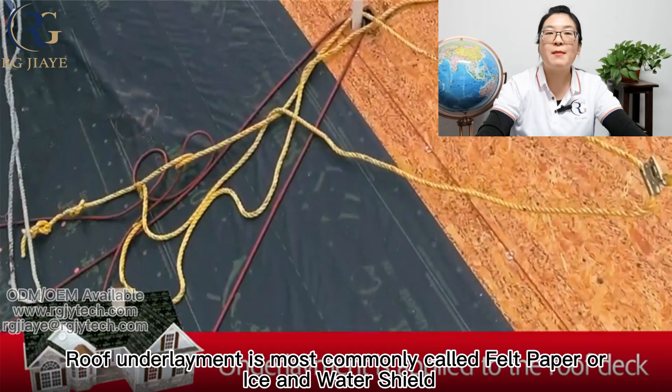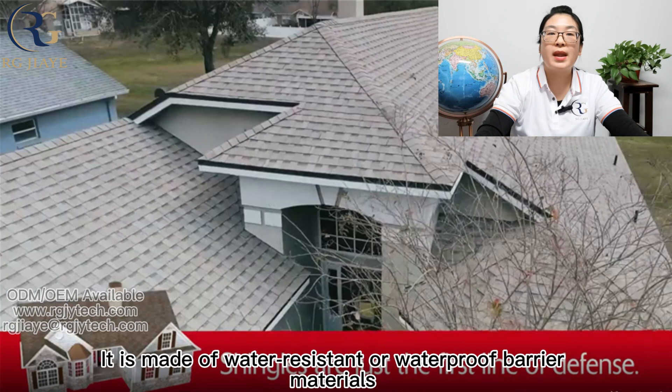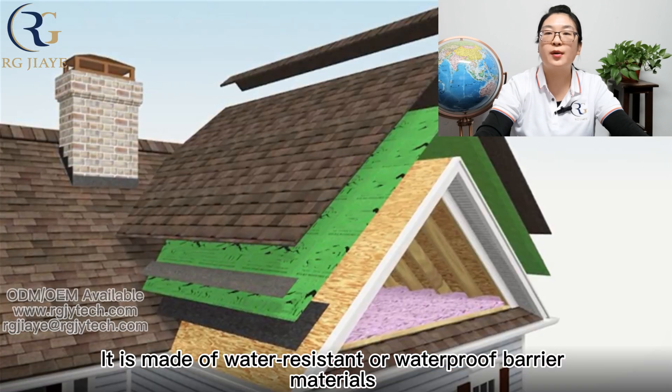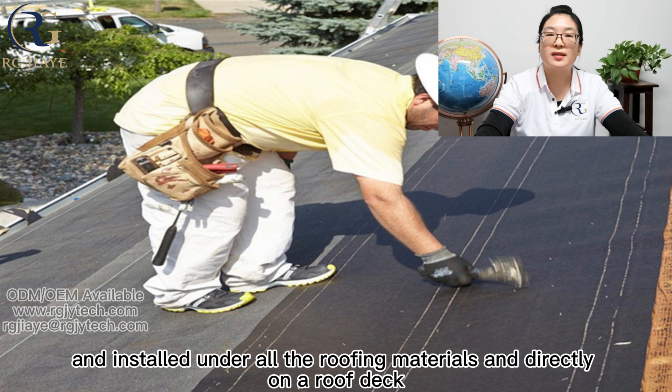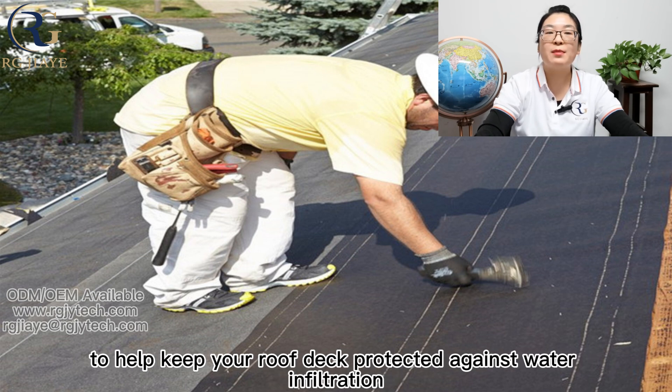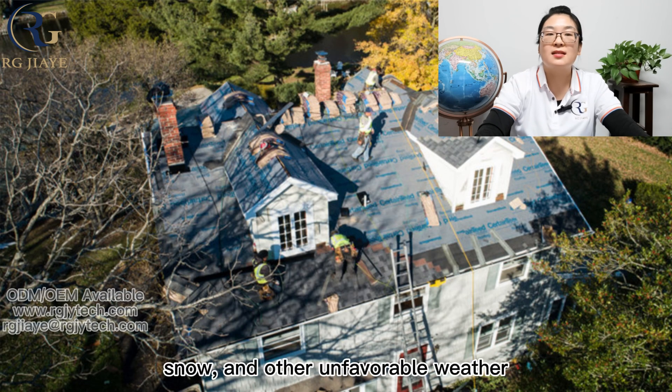Roof underlayment is most commonly called felt paper or ice and water shield. It is made of water-resistant or waterproof barrier materials and installed under all roofing materials and directly on a roof deck, to help keep your roof deck protected against water infiltration, heat, snow, and other unfavorable weather.